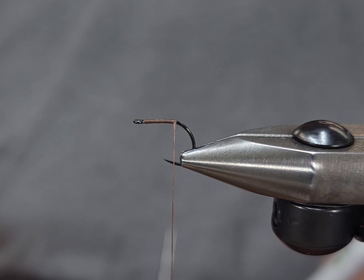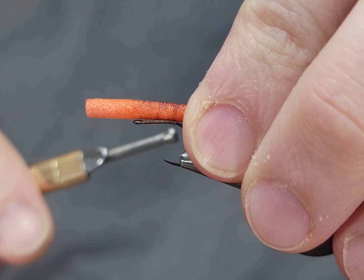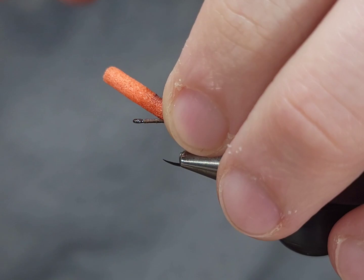For the color on this I'm going to use a Copic marker in brown. You can use a Sharpie or whatever color you like — just color it to your preference. I like to leave what will be the bottom of the body a little bit lighter to resemble a natural bug body.